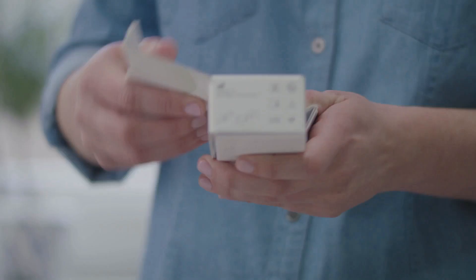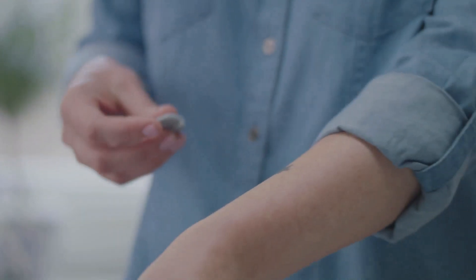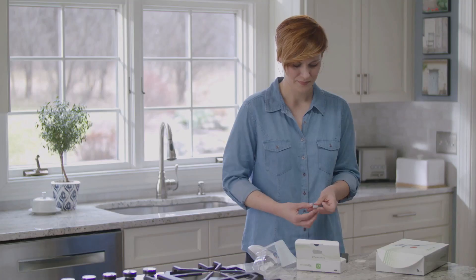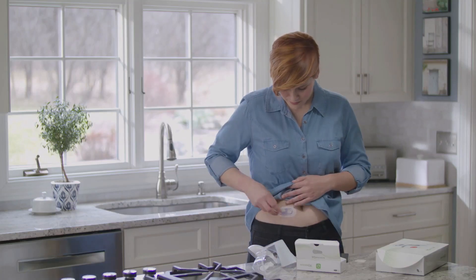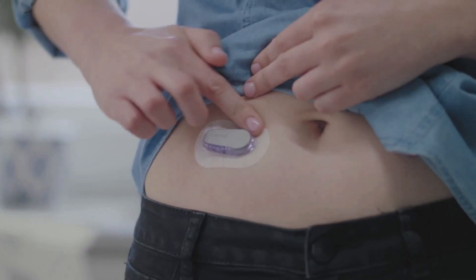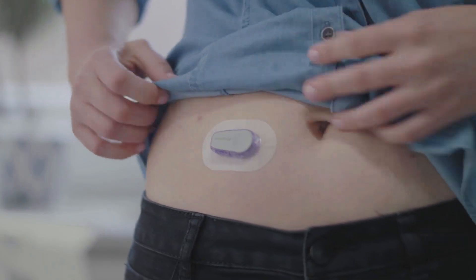You'll wear each sensor for 10 days. Now it's time to attach your transmitter. Take your transmitter out of the box. Clean your transmitter with an alcohol wipe and let it dry. Insert the tab of the transmitter into the slot on the transmitter holder. Snap the transmitter firmly into place. Rub around the patch three times. You've successfully attached your transmitter. You'll reuse the same transmitter for three months. Once your transmitter is attached, you can swim, bathe, and shower like normal.